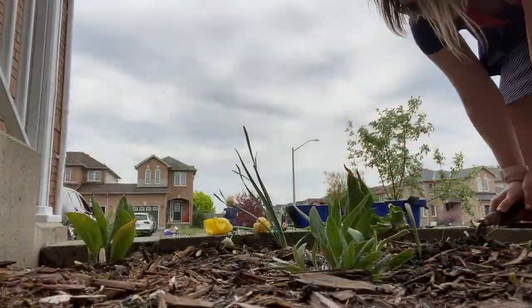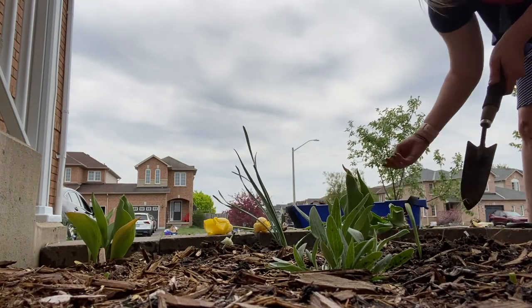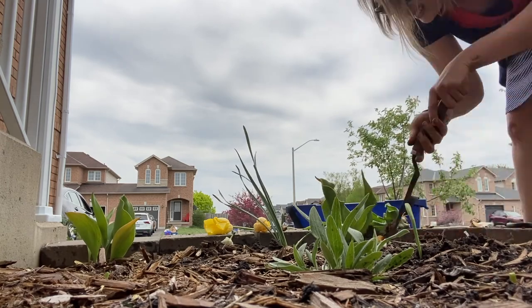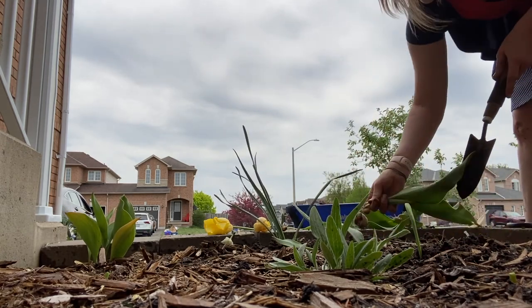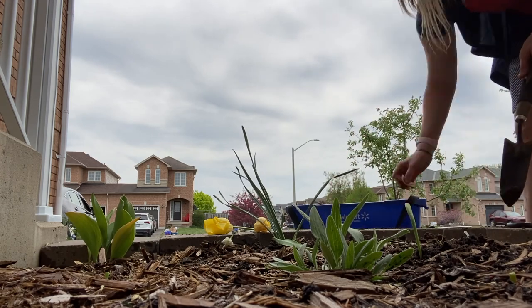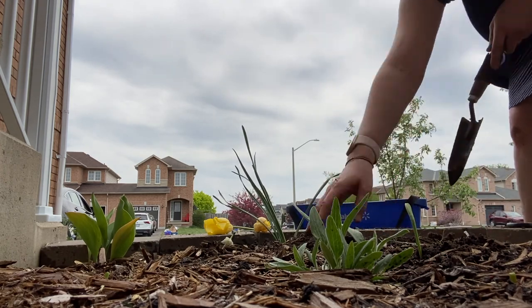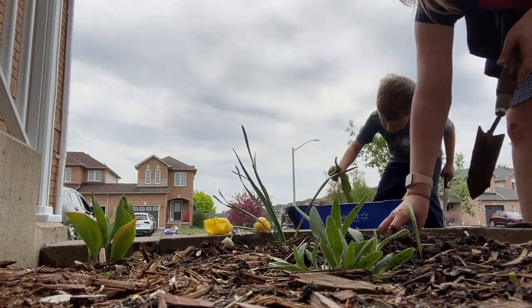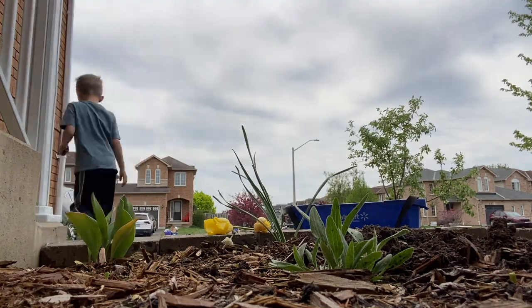Once the flowers were all watered down I went ahead and started pulling up all the bulbs and just throwing them in a bucket. We dig them all up while the leaves are still on and then go through and cut off the leaves, and then in the fall we'll replant the bulbs.